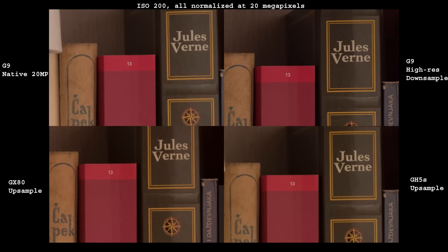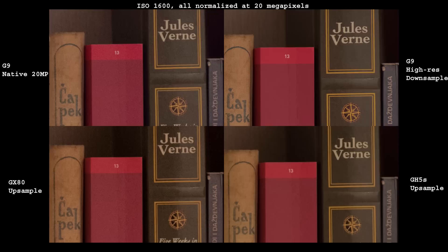First I have resized all the images to 20 megapixels. G9 and GX80 look almost identical. GH5S is cleaner in terms of noise but has no fine details, as is expected from a low megapixel count. G9 high resolution image looks the best to me. In terms of noise it is as clean as GH5S while clearly retaining more details than any other — notice how it is the only image which can reproduce fine details in the binding on the Karel Čapek book, the one on the left.